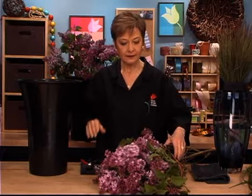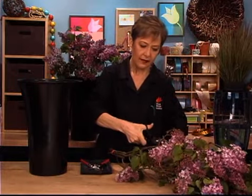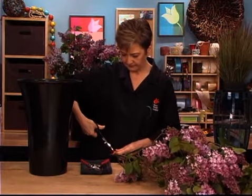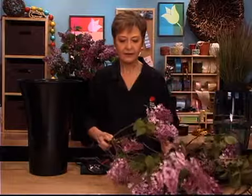Once you have your water prepared — warm water, flower food, bleach — then you just need to prepare the flowers themselves. Bring in a bundle, undo them, loosen it up, shake them so that they become untangled.